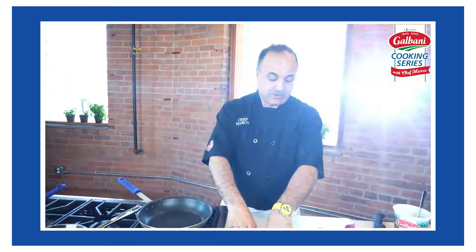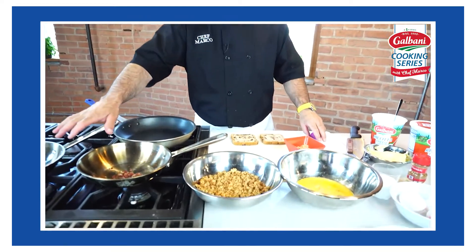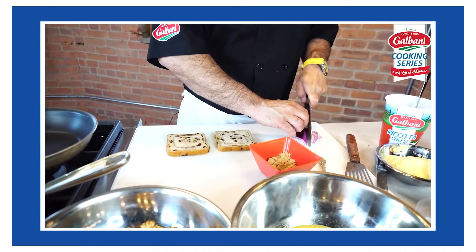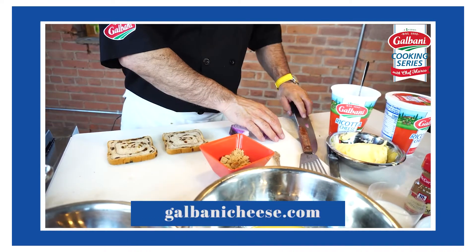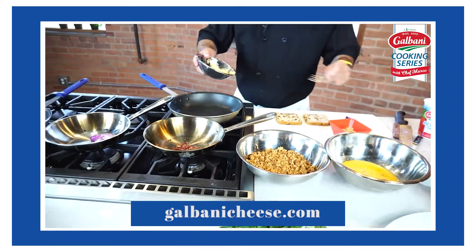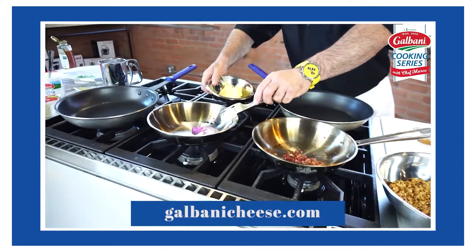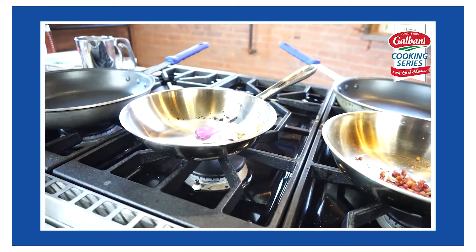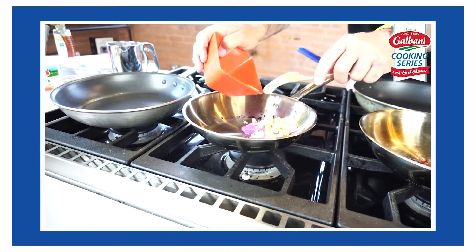We're going to do cinnamon bread. We're going to start out with caramelizing our onions. I'm going to use a red sweet onion and a little bit of butter. We're going to add some brown sugar to it, get that sauteed. A little bit of butter and some brown sugar — let that start cooking.